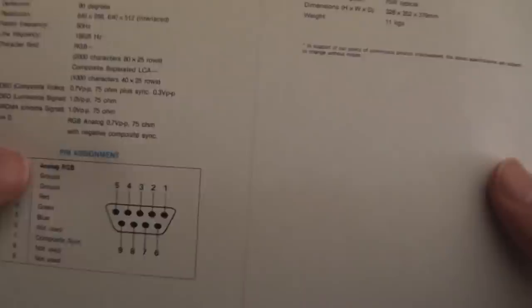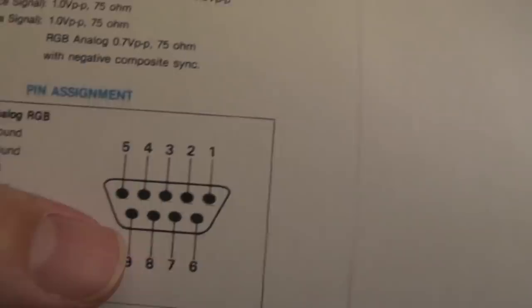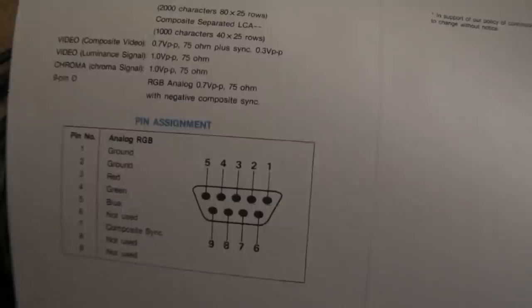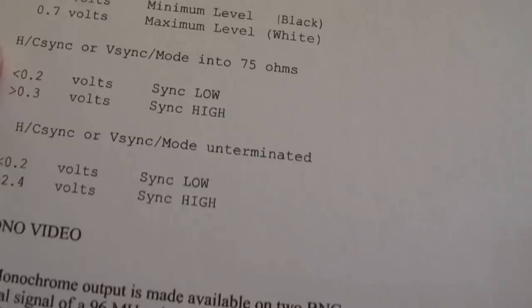Looking at the 1084S pinout we've got ground, ground, red, green, blue, and composite sync. I did a mod to mine because it wouldn't accept composite sync - the pin was disabled on the socket. I covered that in part 4 of the repair series on my 1084S monitor, where I took the composite sync input and split it to H and V internally inside the monitor. Everything is pretty standard - 0.7 volt peak-to-peak, 75 ohms, sync 0.3 volt peak-to-peak - so it should work. The Archimedes spec says sync low is not less than 0.2 volts and sync high is above 0.3 volts, so that should be compatible.